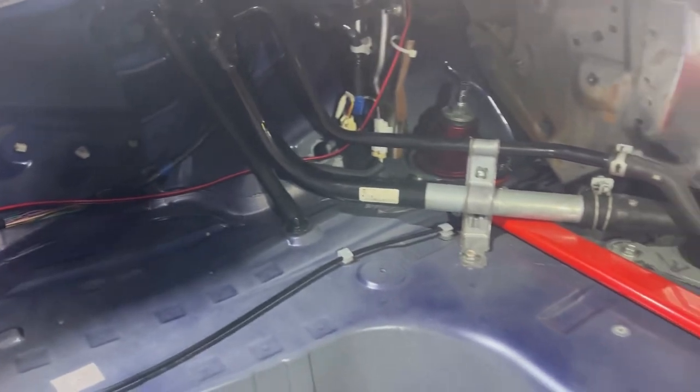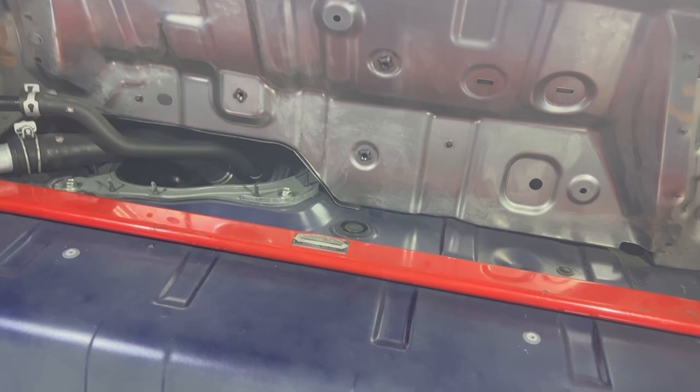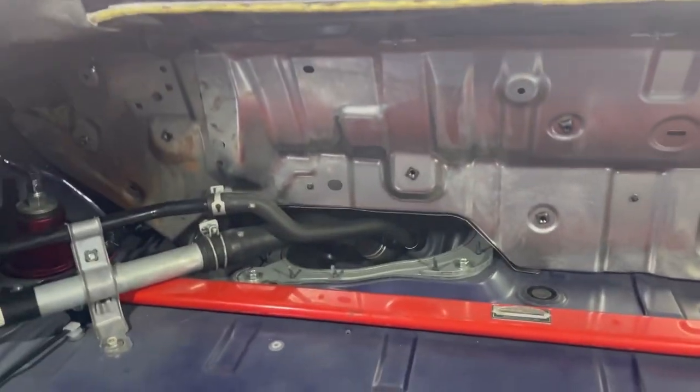I'm going to prioritize the main areas that will make the biggest difference. If I'm left with any material at the end, I might cut it up into smaller bits and get it into some finer nooks and crannies.